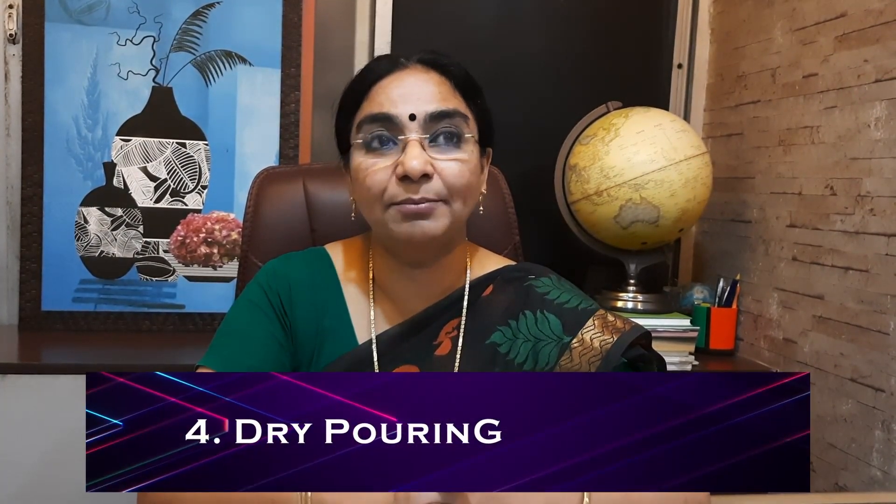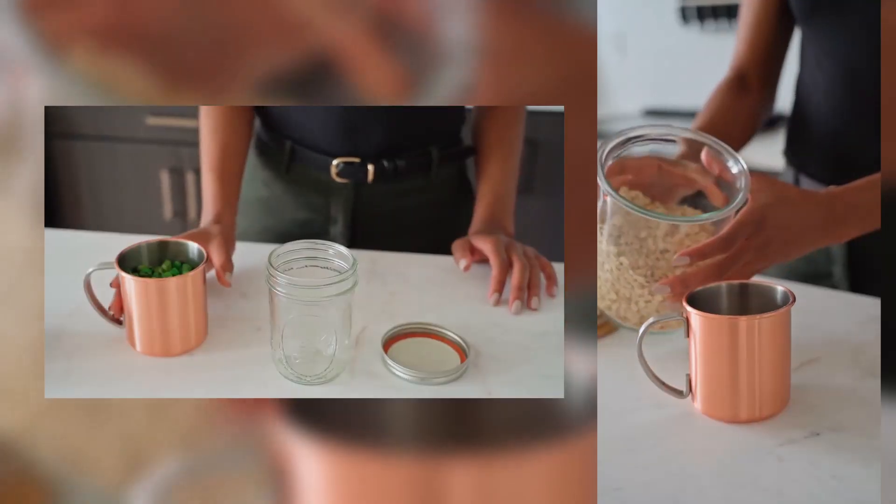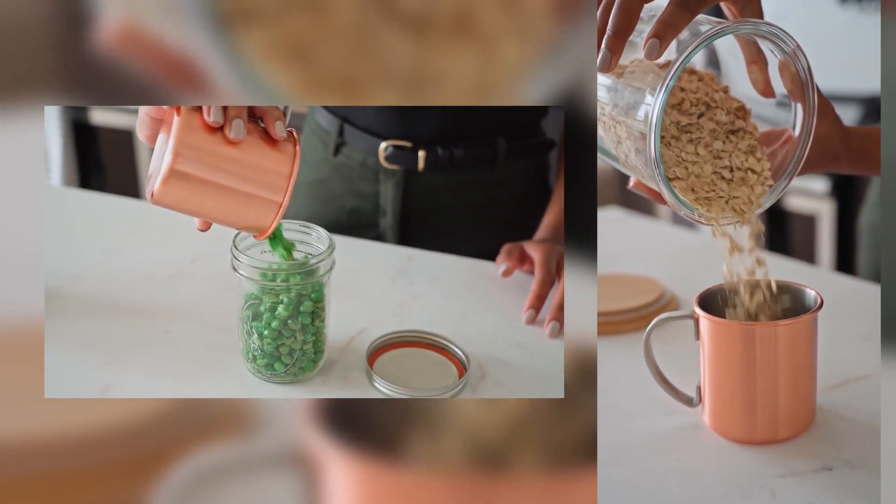The fourth activity is dry pouring. Use toor dal, urad dal, small beads, or similar small items. Pour them into one glass and ask the child to pour them into another glass without spilling. The act of holding both glasses and pouring carefully is a finger motor coordination activity. This is a Montessori activity that can be done easily at home.